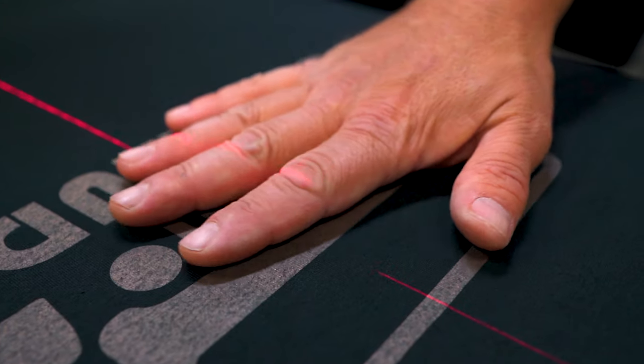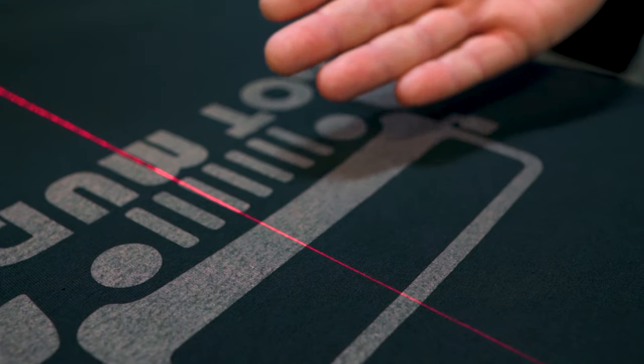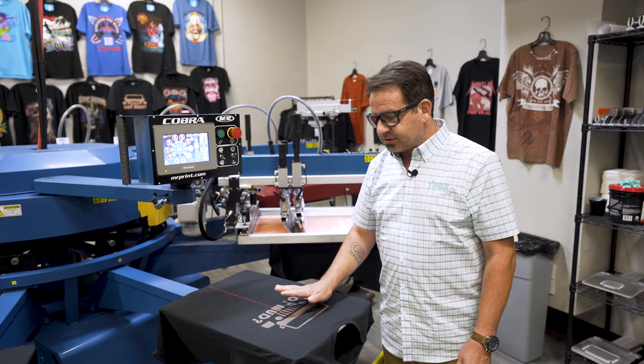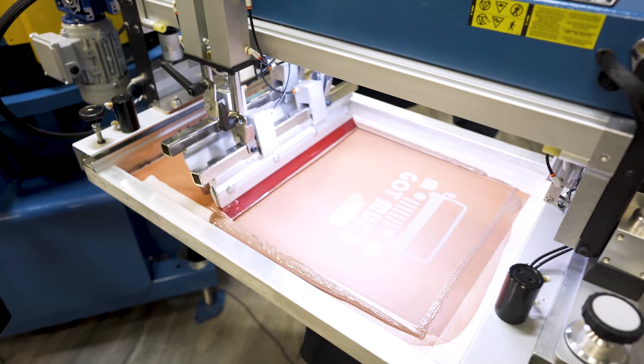that the ink actually starts to expand, because we're going to be putting another color on top of it. So we're flashing this at 280 degrees for just about 3½ to 4 seconds. As you can see here, after the flash, our ink is just gelled — just dry to the touch — and it has not started to expand at all. So it's in perfect condition to go ahead and put our top color on.